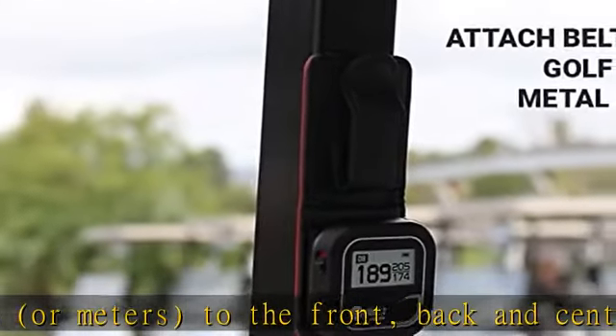Multilingual support — choose between 11 display languages, with 8 preloaded. See the description to get this product today at the best price.